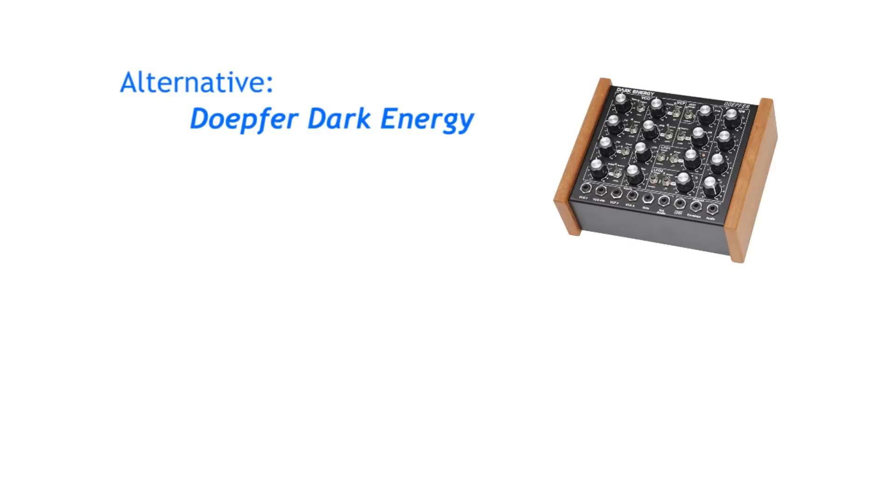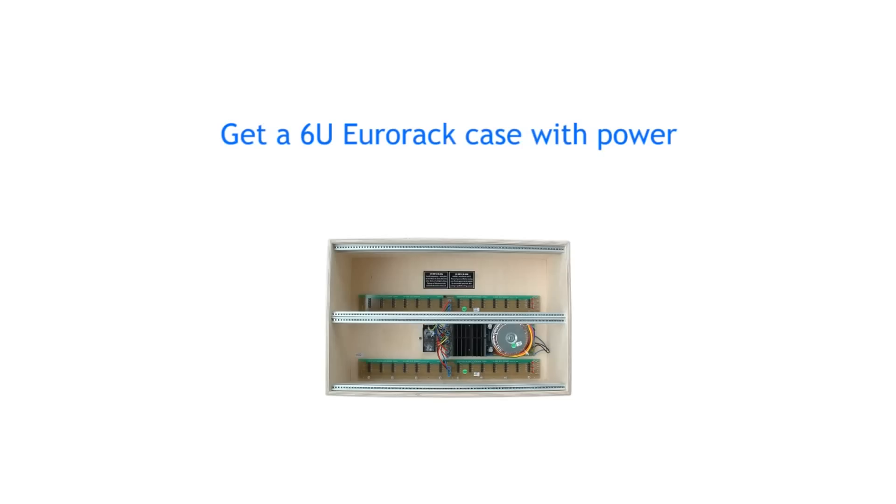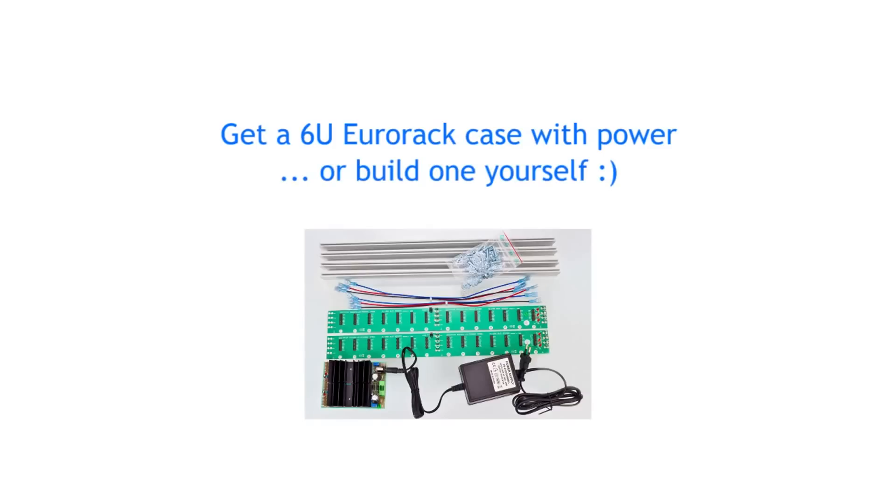After you get a semi-modular synth, you should get a 6U Eurorack case so that you have enough room to expand later on. The cheapest case would be a DIY case with a Döpfer DIY kit, which comes with a big enough power supply, bus boards, and mounting rails.